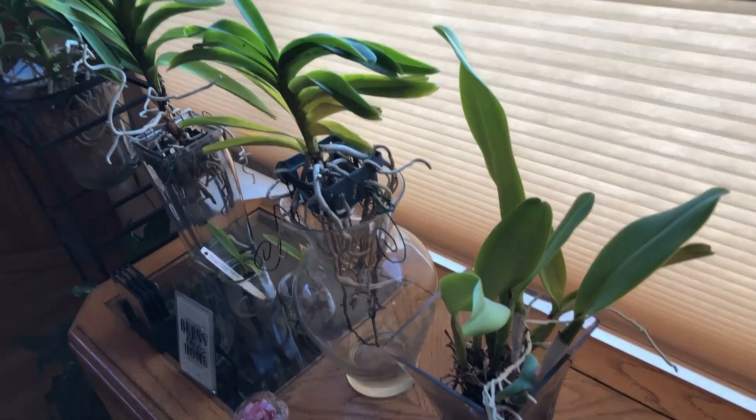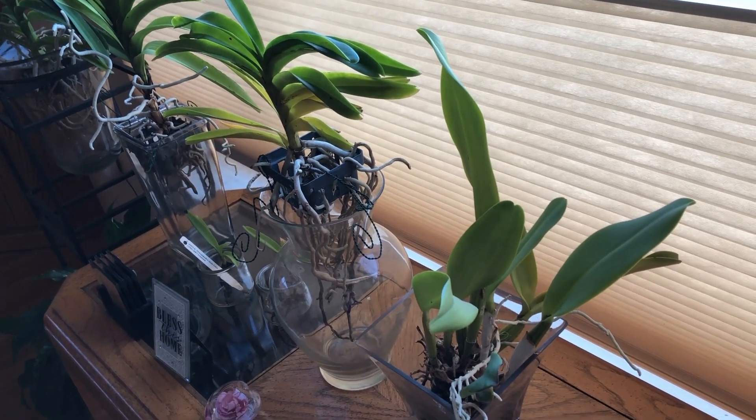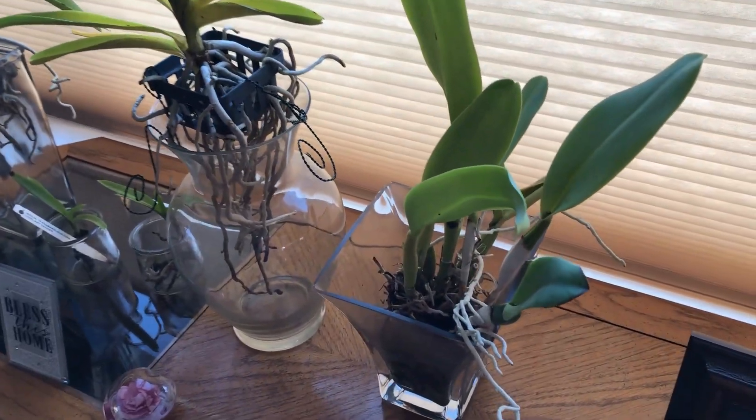Hello everyone, welcome back! This is Loveland in Loveland's Love Well. Today I want to share with you guys the problem with my Cattleya and Vanda.